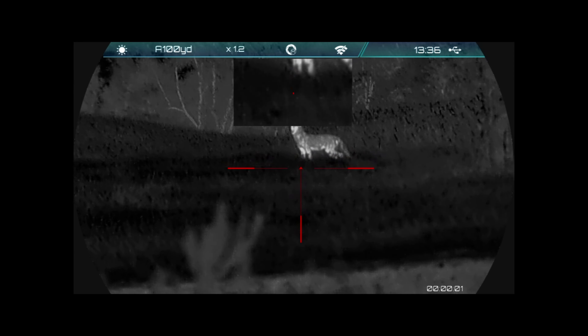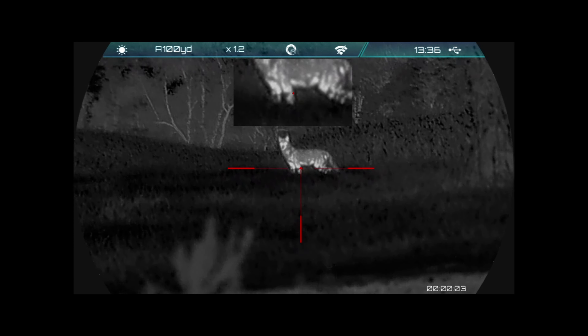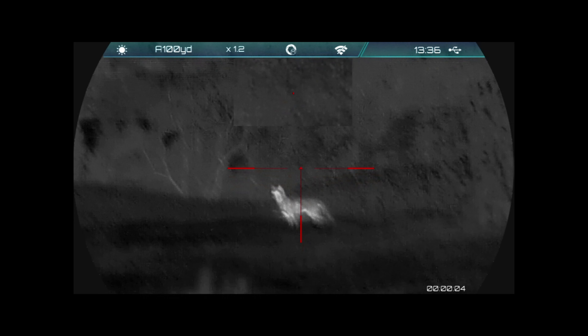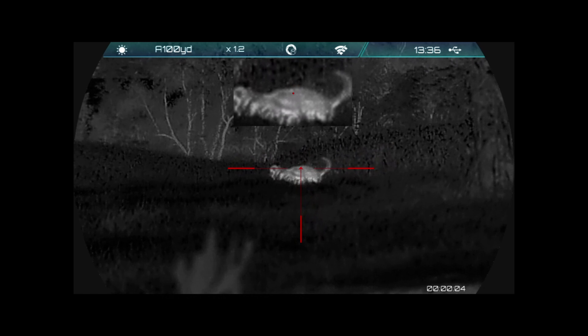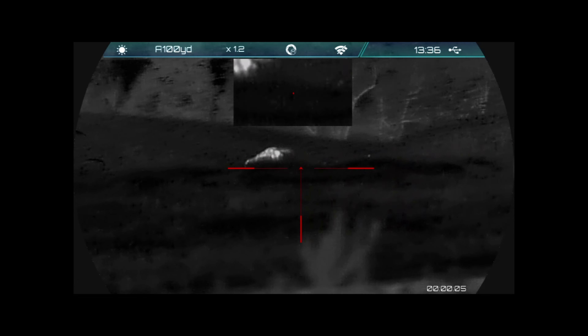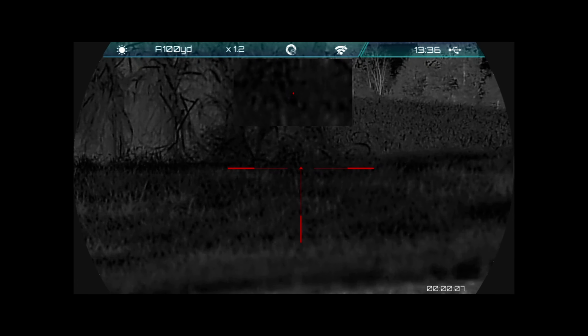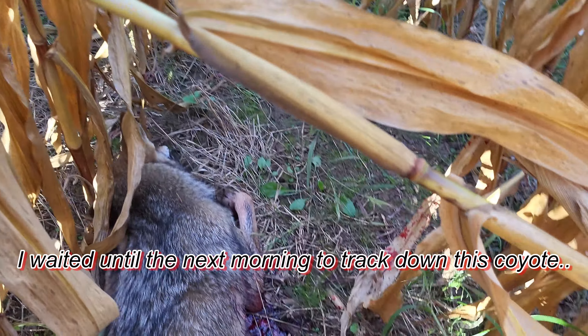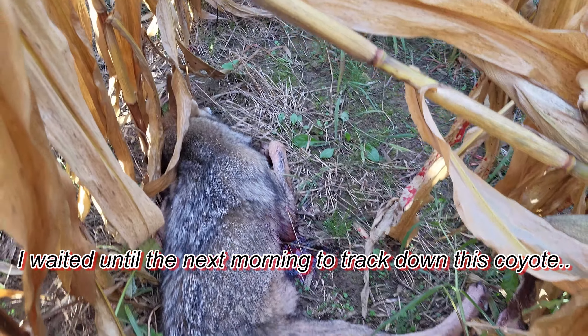Problem with this shot: it was 40 yards distance, my rifle was shooting about 2 inches low at this range. Initially it looks like a great behind-the-shoulder shot, but as you see I hit too low. The only reason why I got this coyote is that the bullet fragmented and I did clip an artery. Stiff as a board — he was dead last night.